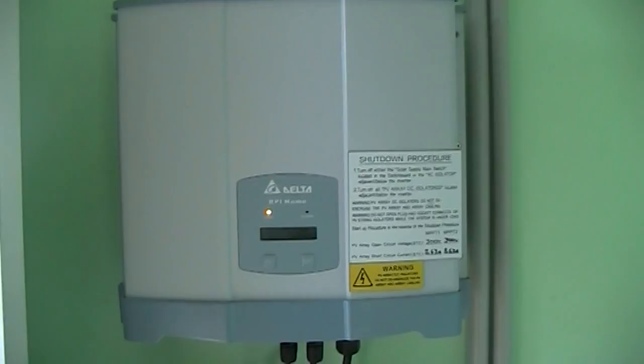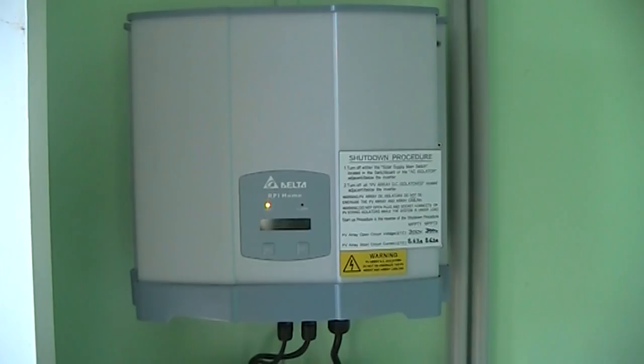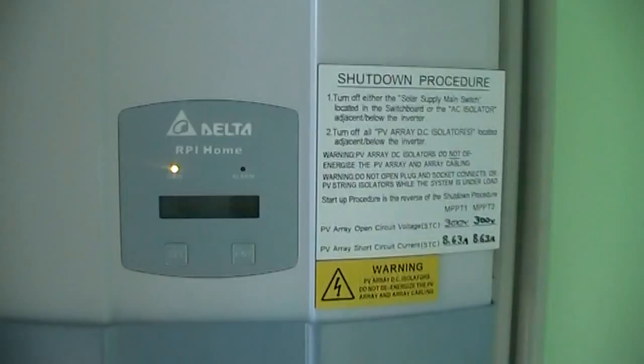Hey YouTube, how you going? This is just a follow-up video for my grid connected system. This is the inverter and as you can see, we're not doing so well for solar today.